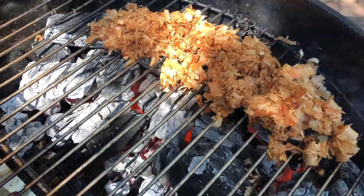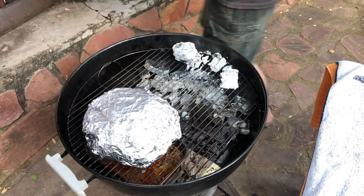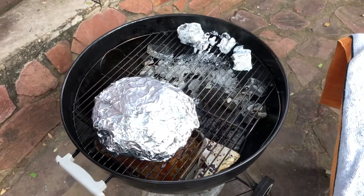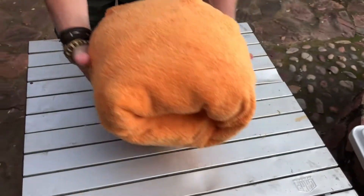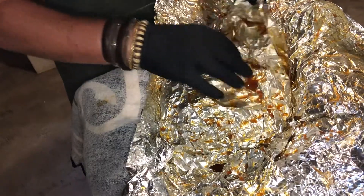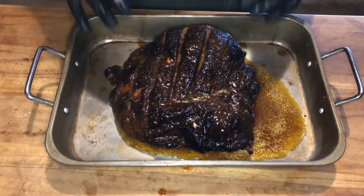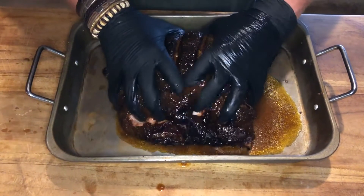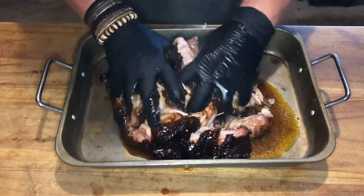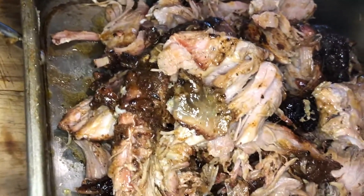After we achieved an internal temperature of 60 degrees we removed it, double wrapped it in tin foil, and placed it back in the Weber until we achieved the internal temperature. Once we achieved the internal temperature we removed it — still in its tin foil — double wrapped it in beach towels, placed it straight into a cooler box, sealed it for two hours and rested it. Then came the moment of truth where we pulled this amazing pork butt. It came out beautifully — perfectly juicy, breaking apart, unbelievable. This works perfectly on a coleslaw and pulled pork bun, or taco or nachos.